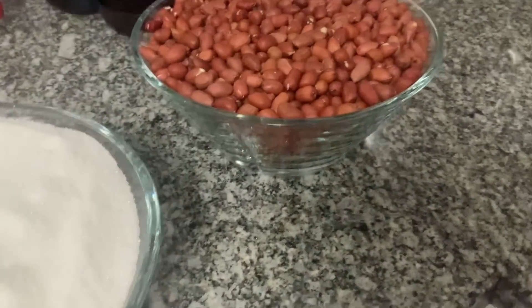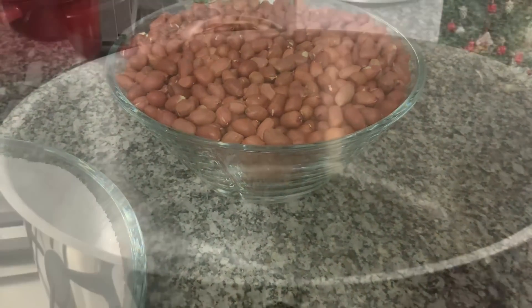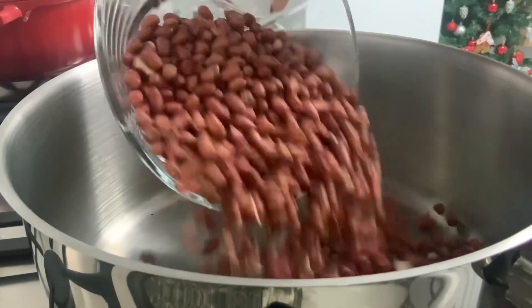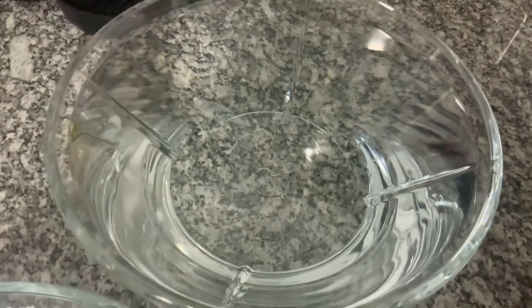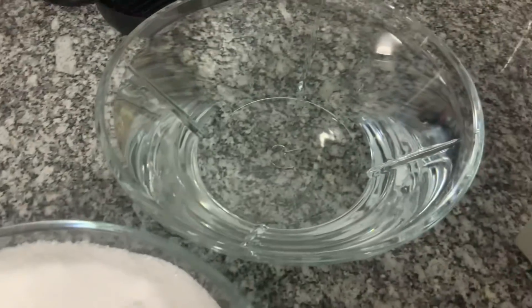Vou pôr aqui na panela o amendoim e vou encher a água. Aqui tenho a água. Uma medida de amendoim, uma medida de açúcar e uma medida de água.